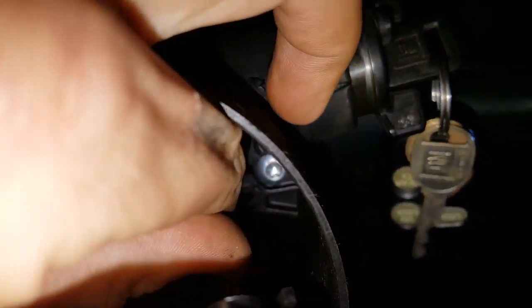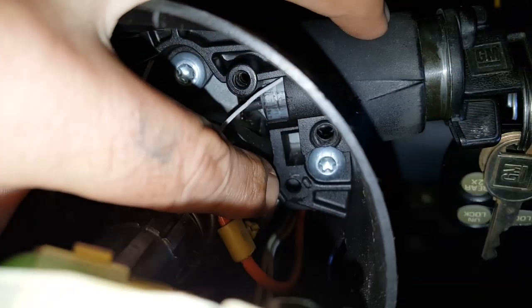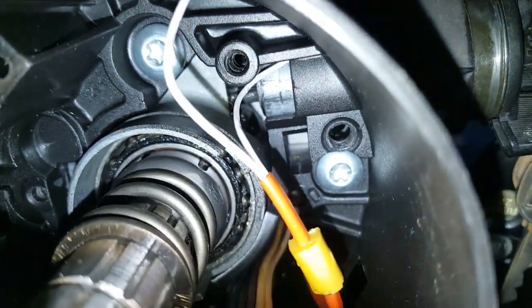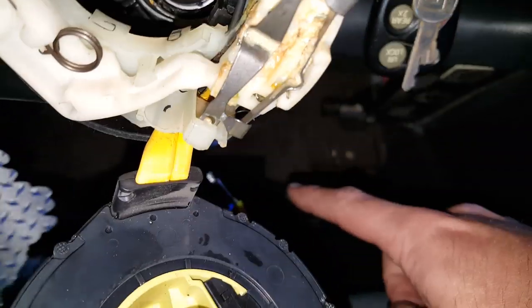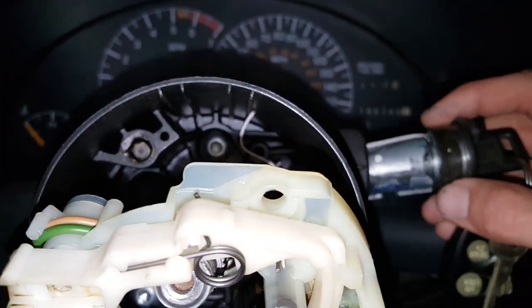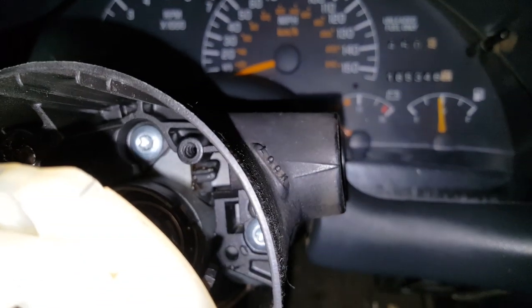Now we're going to pull this out. This little orange piece was actually stuck inside this little hole here — you had to pull it pretty hard to get it out. Your car will have a horn or wiring harness down here that you'll need to disconnect. Since somebody cut mine, this thing will just pull right out. Look for that orange wire going all the way down. Let's go ahead and pull this out — open sesame, there it is.